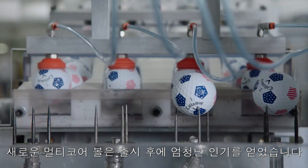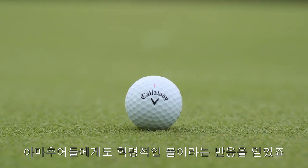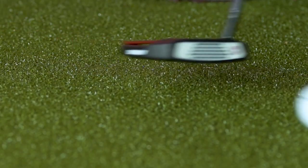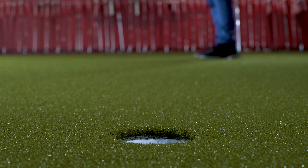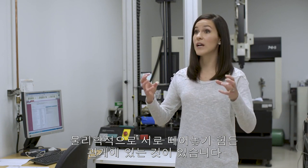With the advent of these new multi-layer balls, it sparked a craze. They showed up on the PGA Tour and revolutionized how amateurs approached their game. But then progress kind of stopped.